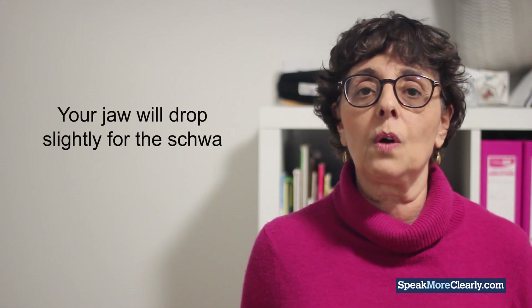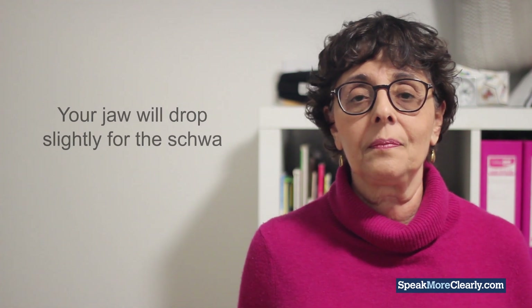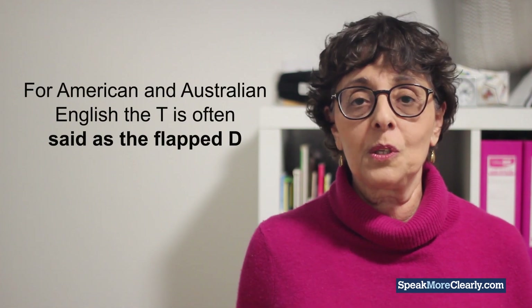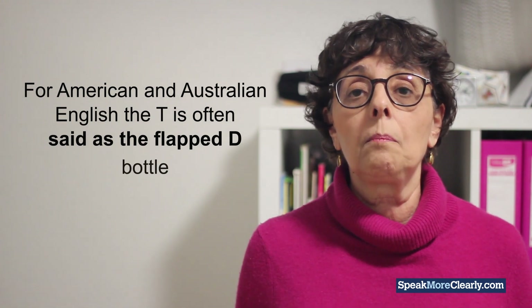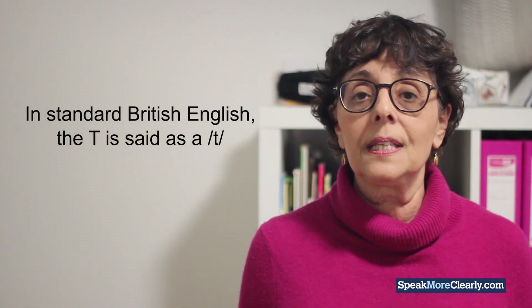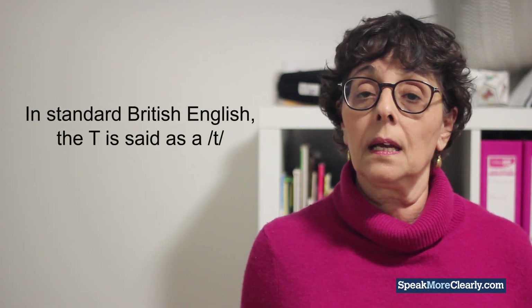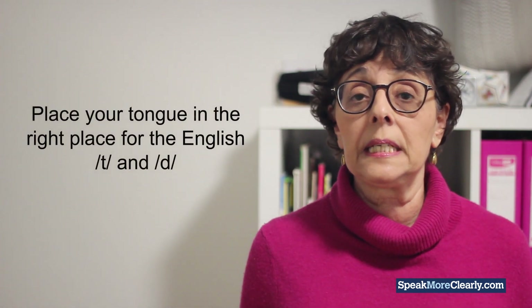Your jaw will drop ever so slightly for the schwa, but that's okay. For American and Australian English, the T is often said as a flapped D — 'bottle' — but you still don't drop your jaw. In standard British English, the T is said as a T — 'bottle.' Make sure you're placing your tongue in the right place for the English T and D as well. You can find detailed instruction on this in our online courses.